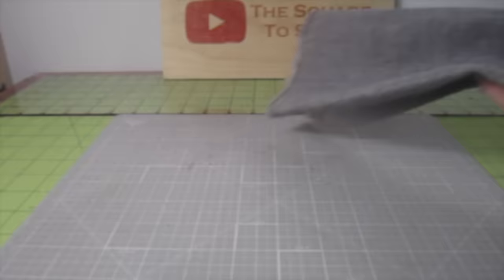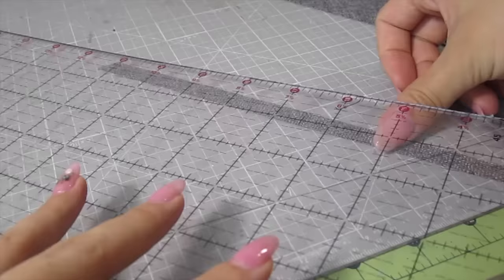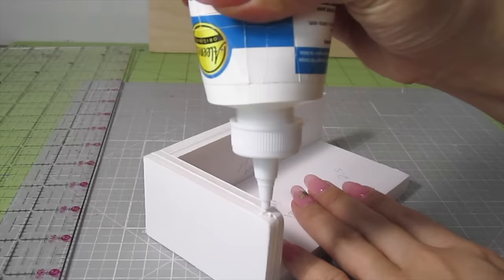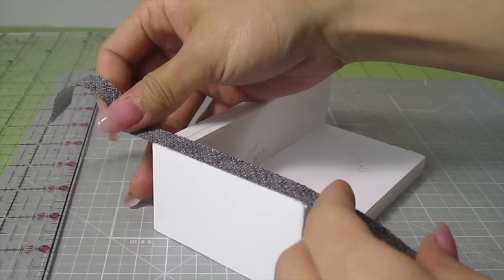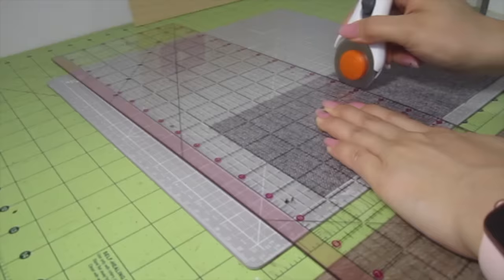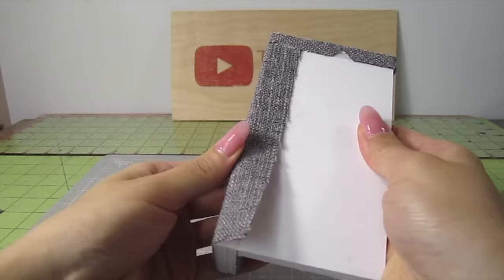Now let's get to the fun part of upholstering the sectional. I'll be using this gray fabric but you can use any color you like. The first thing I do is cut out a half inch strip with my rotary cutter. With a bit of no-sew fabric glue, glue the strip around the side of the armrest. Then cut a four and a half by five inch piece of fabric to wrap over the seat back. I glue it from the inner corner of the seat back and wrap it backwards.